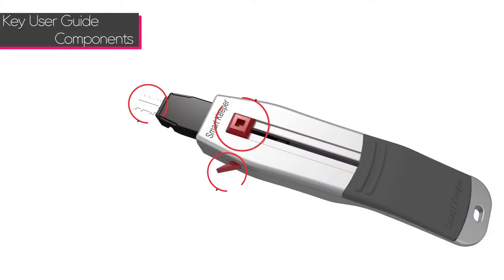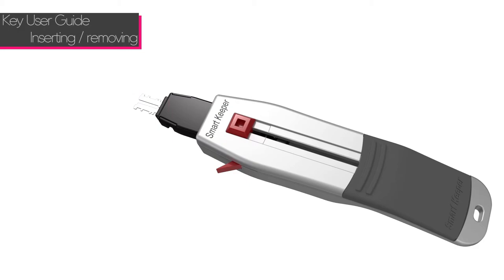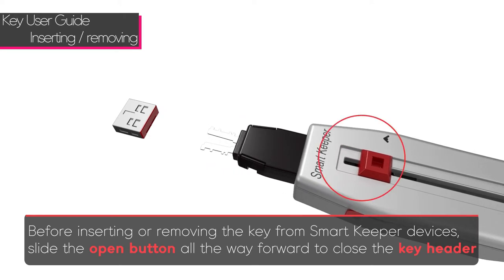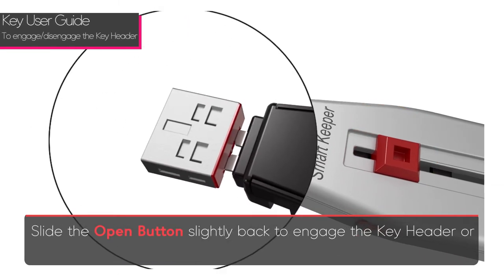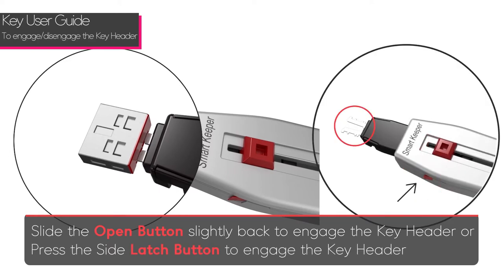There are three components to the Smart Keeper key: the open button, the side latch button, and the key header. Before inserting or removing the lock key from Smart Keeper devices, slide the open button all the way forward to close the key header. Slide the open button back slightly to engage the key header, or press the side latch button to engage the key header.